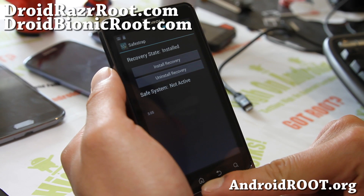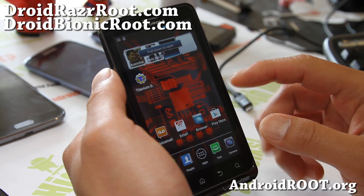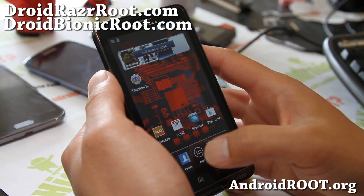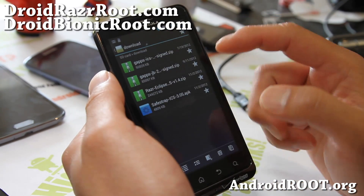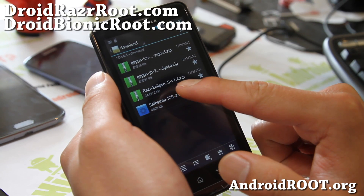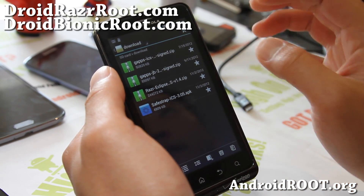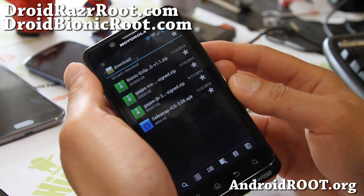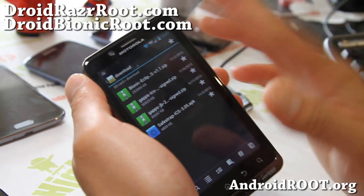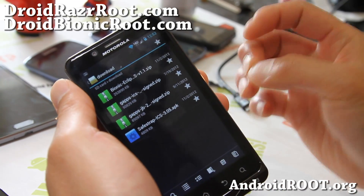It said installation complete. So I'm going to install the latest Eclipse for my Droid Bionic. Go ahead and download the appropriate ROM file — it's a zip file. You can download it straight to your phone, or you can download it to your computer and copy it over.